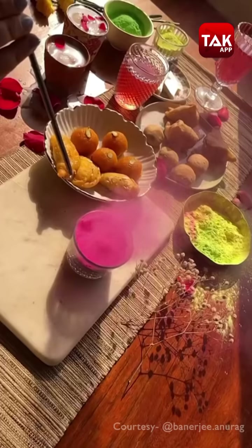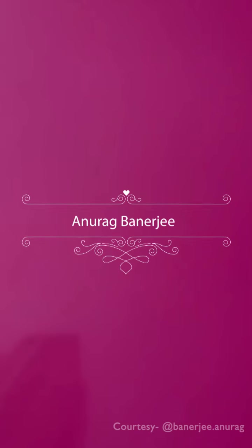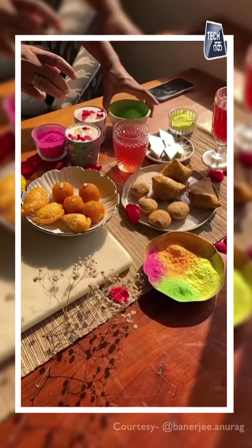Now let's go to Anurag Banerjee and see what he has to say about his photography. Hello everyone, I am Anurag, I am a photographer. When I was asked to do a photograph for Holi for Shot on iPhone, I thought I would do something with food, because food is tied into our celebrations and any festival.